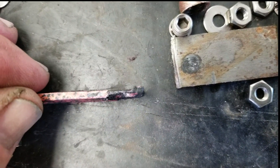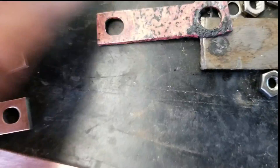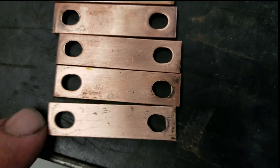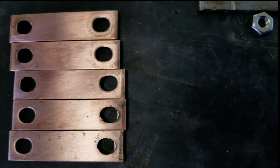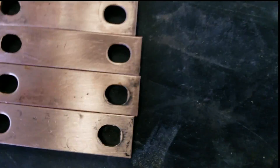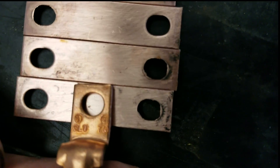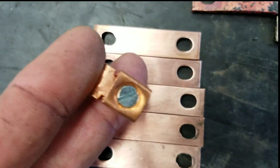The profile on that one has gotten pretty thin. Let's make our one replacement bar — we're going to drill into the center of it and drop a lug right in the center. That'll give us a place to connect our wire.